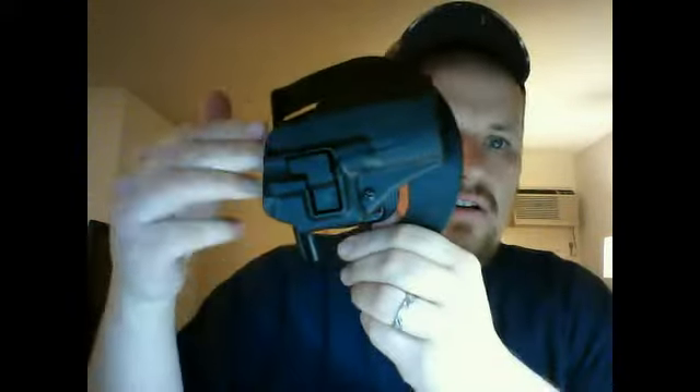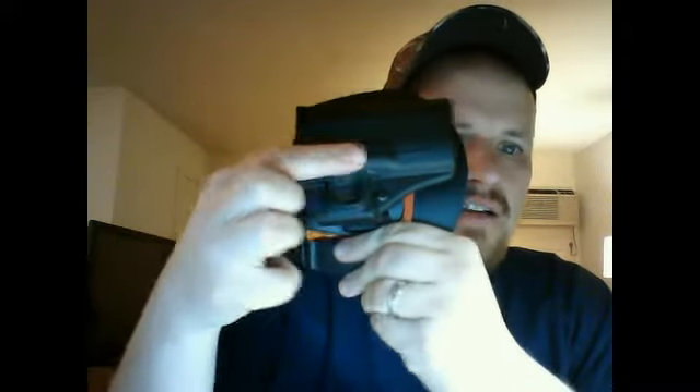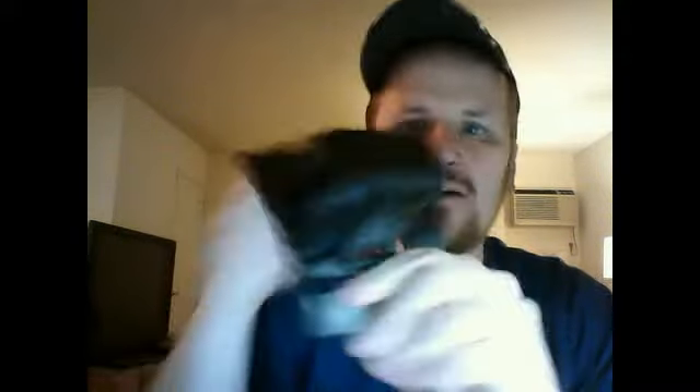To all you gun enthusiasts — I got in the mail recently a holster for my Glock 19. It's a Black Hawk Serpa concealment holster. The gun goes in here, it's got a button on the side that you depress as you're taking the gun out, and the hip paddle conforms to your hip very comfortably.